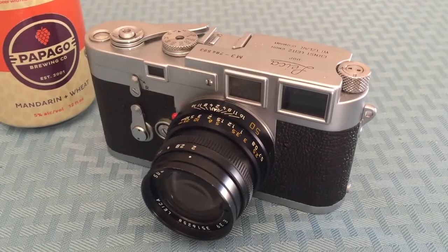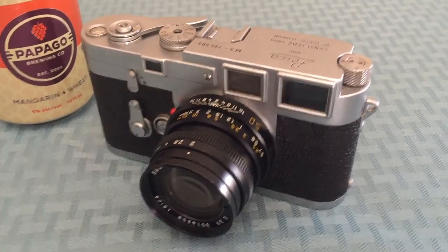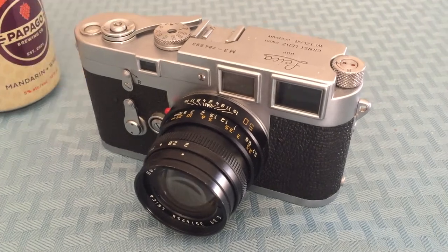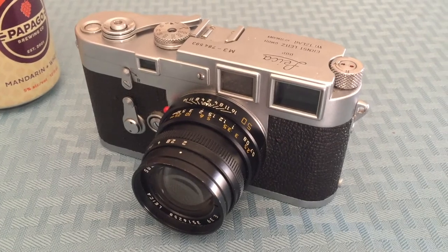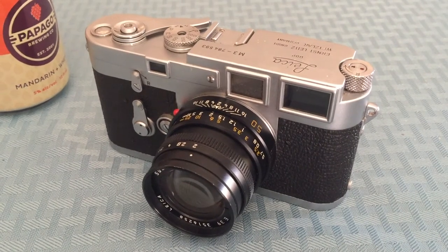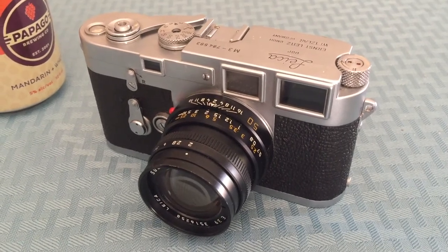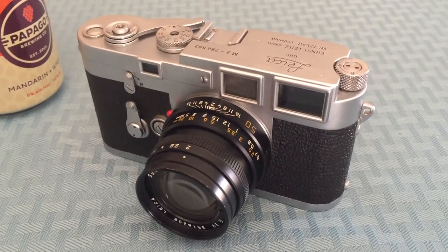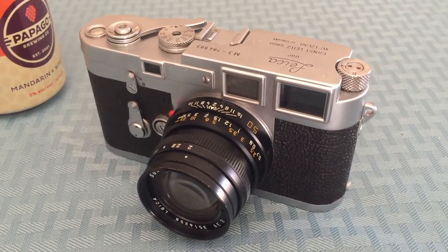The one nice thing about the Leica M3 is that it doesn't need any batteries, which means it'll never die on you when you're out shooting. You just load in the film and you're off to go. That does mean it's all manual — it won't do anything for you, it's literally just there to take a picture. You have to do all the calculations yourself. Is that hard? No, with practice. With practice anyone can do anything. This camera takes a decent amount of practice, but once you get it, you're good — you'll take some great photos.